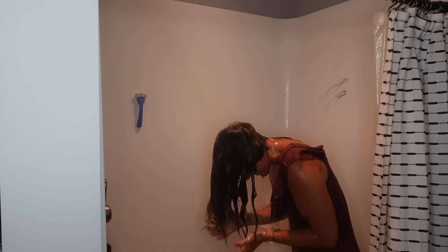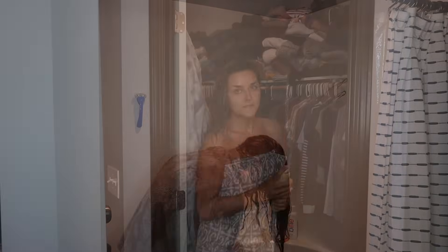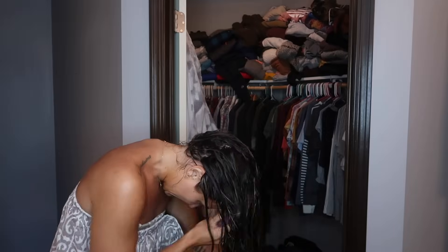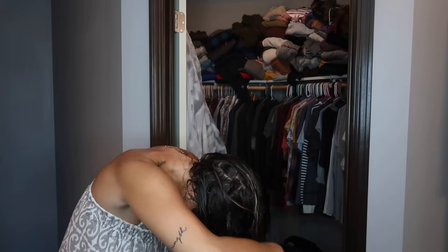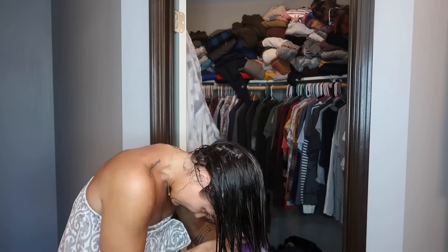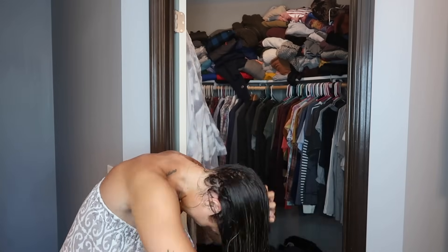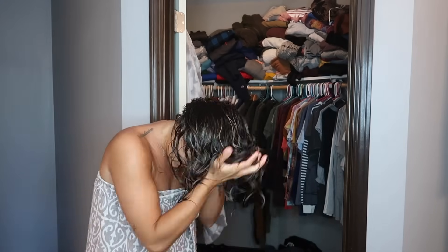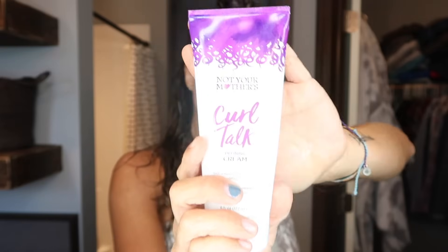Once I rinse out the conditioner, I do my hair flip again and scrunch my hair. Then I get everything ready for my products. I first apply this Surface leave-in conditioner, and then the Olaplex number six, which is for your ends — I put it all the way on my ends. Then I use my wide tooth comb again and scrunch that into my hair. I love doing all my product application with soaking wet hair, and I even have a spray bottle of water if needed.